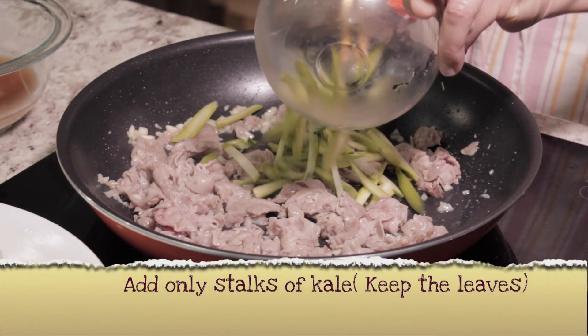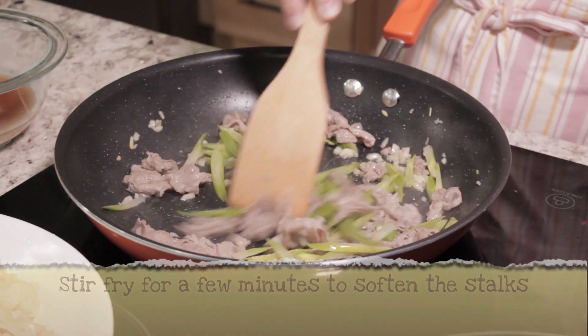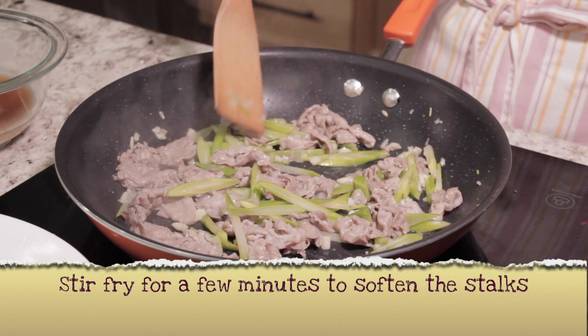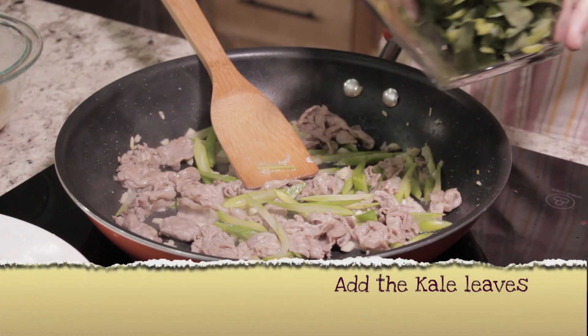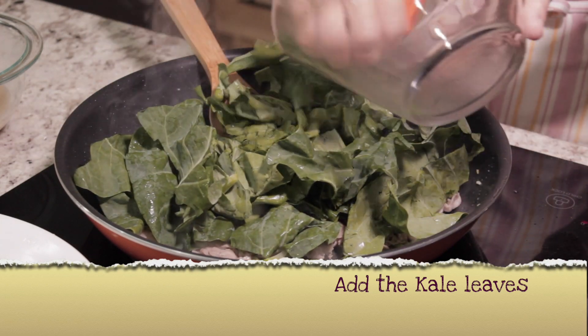Add only the stalks of the Chinese Kale — keep the other leaves for later. Stir fry for only 1–2 minutes to soften the stalks. Then add the Kale Leaves and cook them lightly.